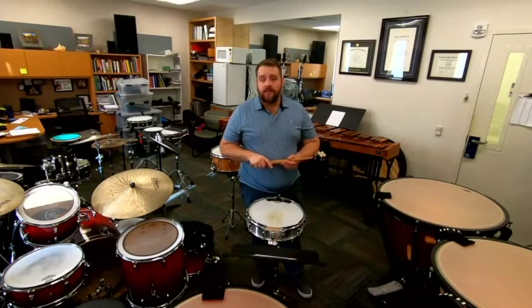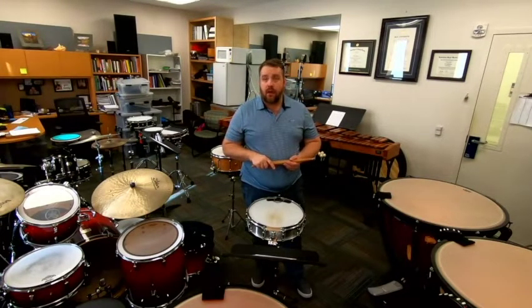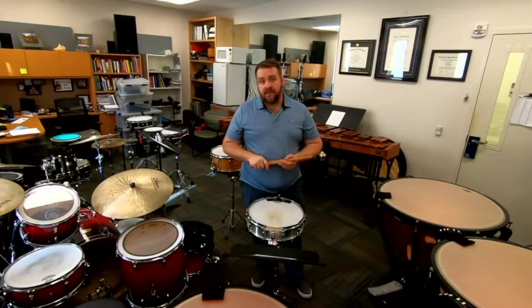Hi, I'm Dr. Brady Spitz, and I'm the director of percussion here at UT Martin. Welcome to my office. Today we're going to be talking about the WTSBOA snare drum A2.